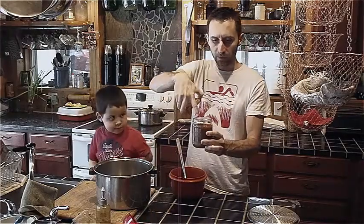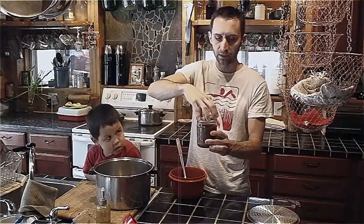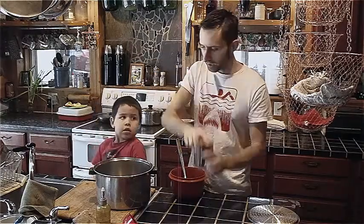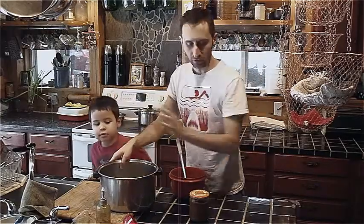You're going to take this lid and you want to make sure this top surface is nice and clean, same with the lid. Put it on, give it a good squeeze, and put it in a pot of water. Here's a little separator to keep it off the bottom — put that in there.